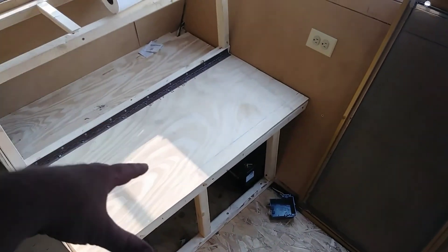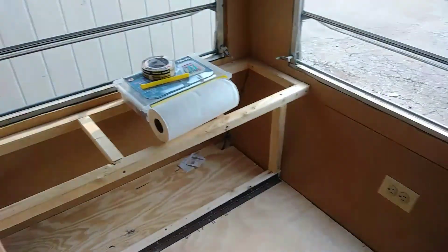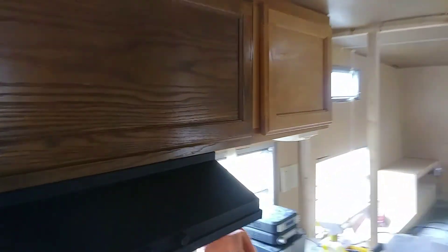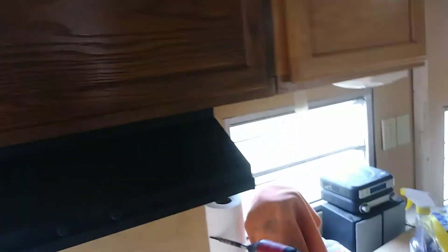I still have to skin this and figure out a top hinge hatch cover up here to get that done. I got some cabinets put in. I know they're mismatched, but they're the same pattern and same design on the cabinet door face, so that works. It's all gonna get repainted and redone.